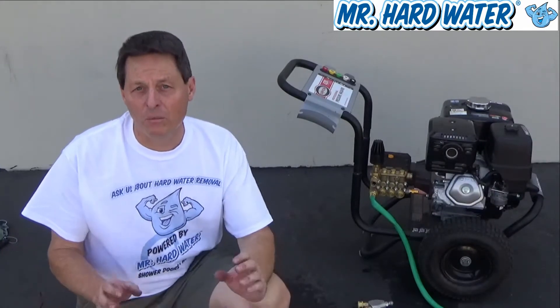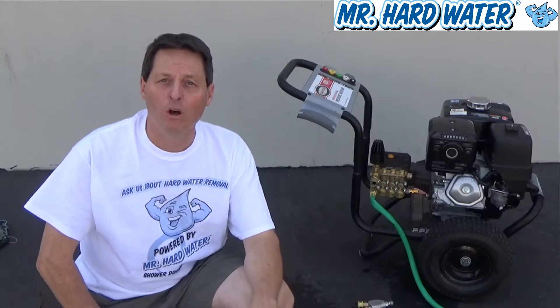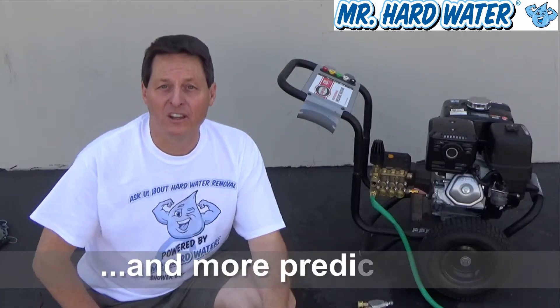Hi, Jeff here with Mr. Hardwater. This video describes some of the accessories that can go along with the pressure washer that will help make your job more efficient, safer, and more predictable when you're doing the wet blasting technique.